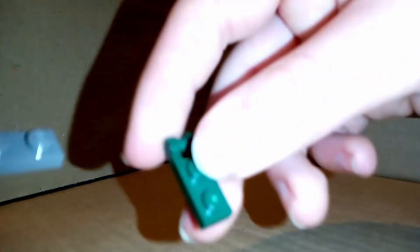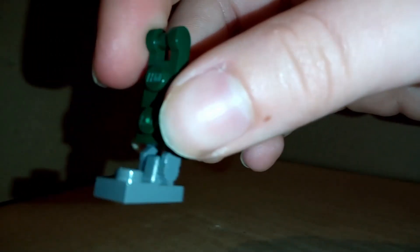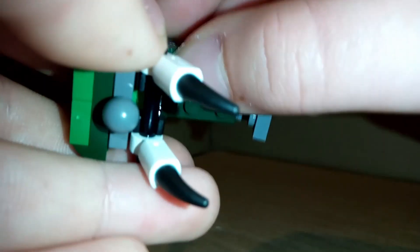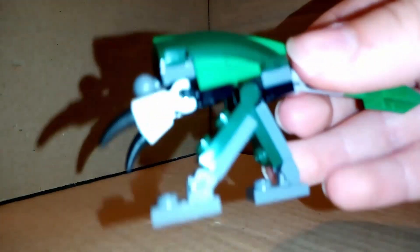For the legs, take this dark grey hinge piece — it's going to be the foot. Take the other part and just clip that into there with the studs facing towards the foot. Then grab one of these hinge pieces and put that on the front like that. Make two of these and plug them into the back clips here, just like this. Take the other and do the same. And those are your legs.